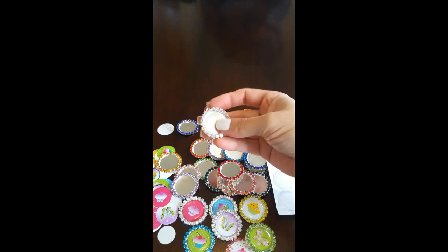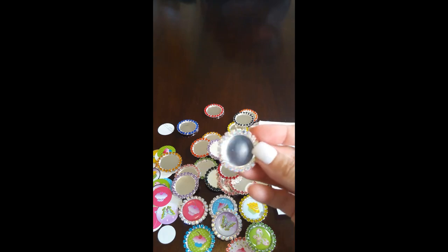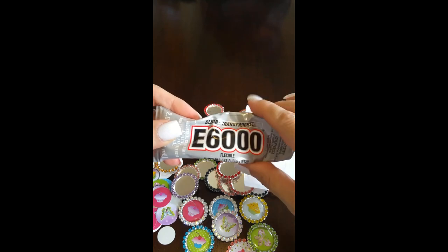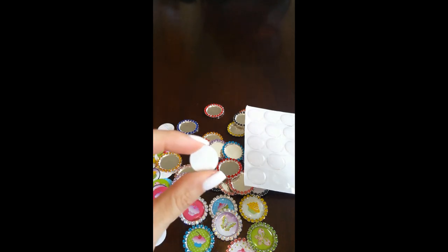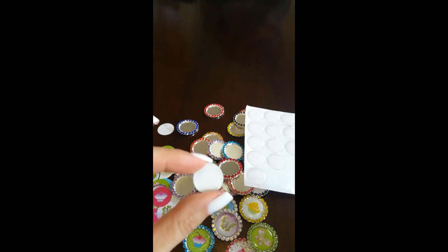I'll leave links for these. They're really pretty instead of the plain bottle caps and as you can see they're super sparkly. I also have the 25 millimeter clear round epoxy dot sticker that you use to seal them. I'm going to be using E6000 glue to attach the image to the bottle cap, and I'll attach a link for that. I'm also going to be using a 3/4 inch round peel and stick magnet to put on the back of the bottle cap.